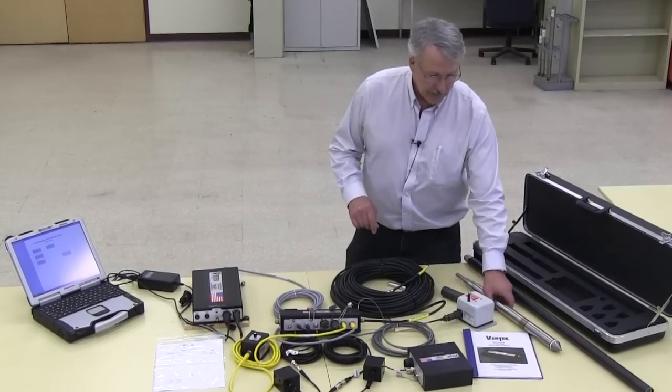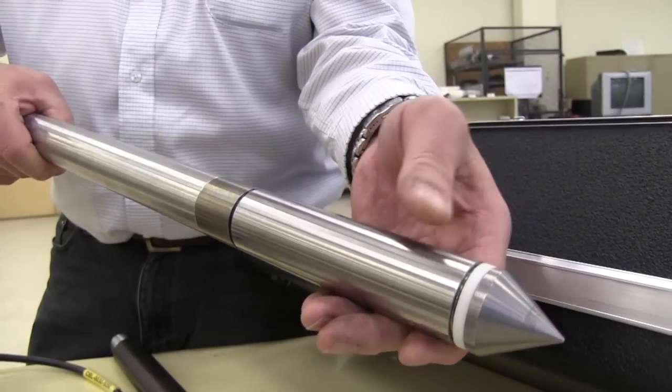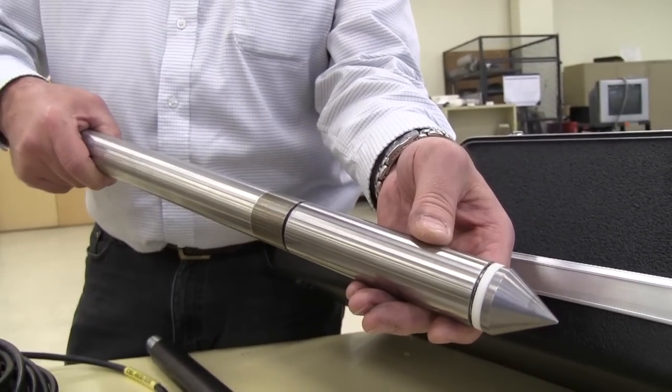The first item, obviously and the most important, is the CPT cone. It consists of a tip, pore pressure, and sleeve. Those are the three main elements.